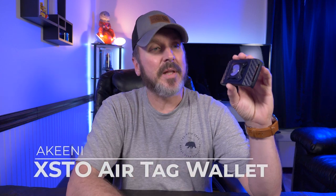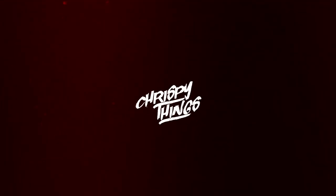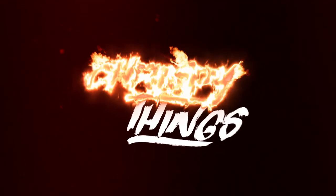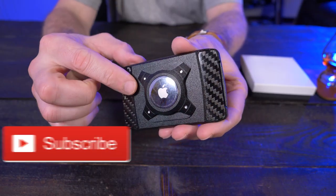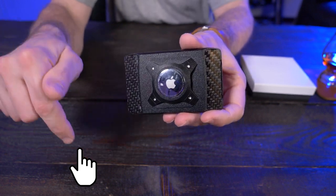The wallet I named my favorite wallet of 2020 is getting a few upgrades. It's the Akenai X-Do, that's now compatible with Apple AirTags. This version of the X-Do that's Apple AirTag compatible releases on September 13th, the same day I'm releasing this video.